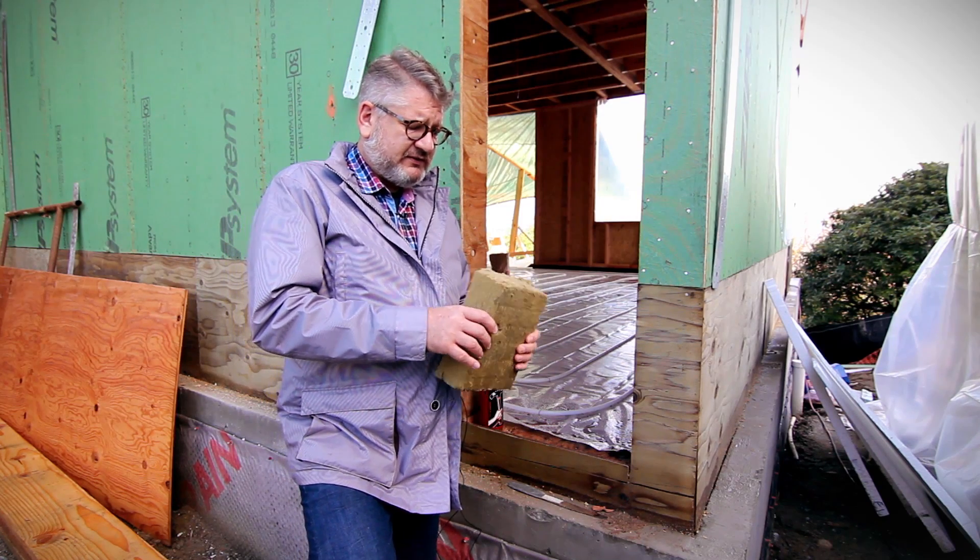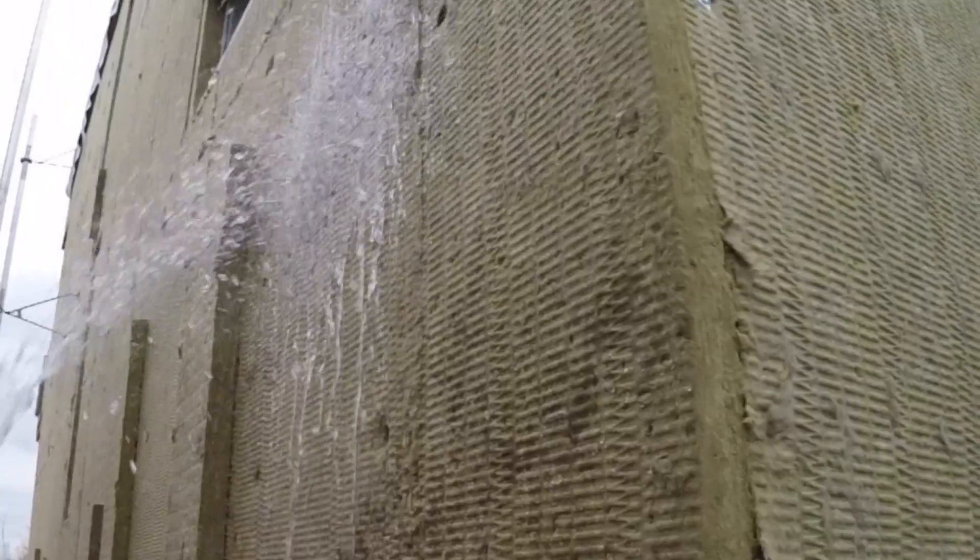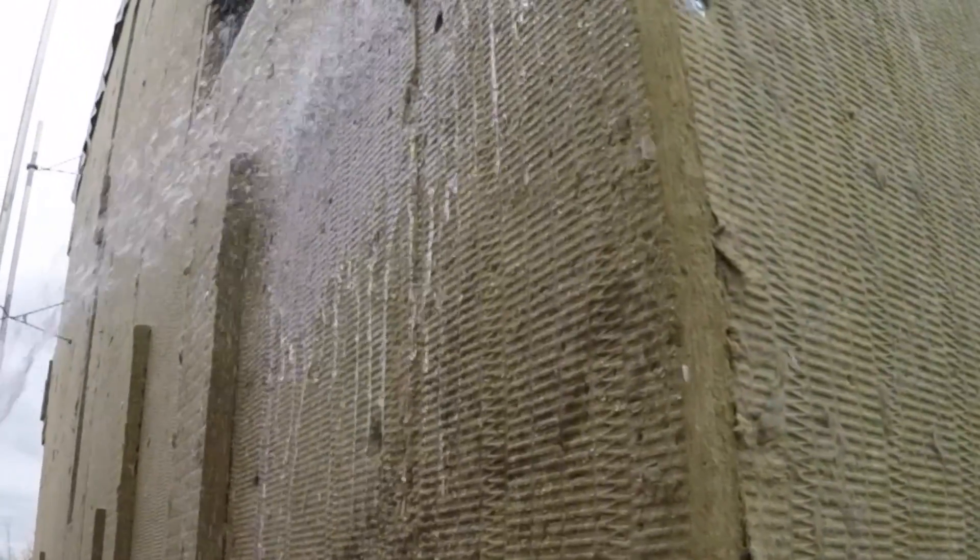This material has another unique quality: it's extremely hydrophobic. So if you take a close-up look at pouring water down the face of this material, the water just beads up and runs off completely.